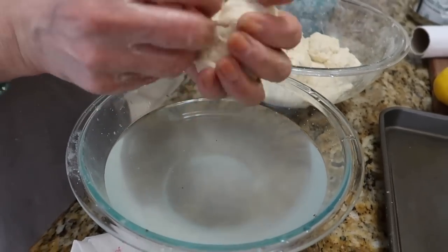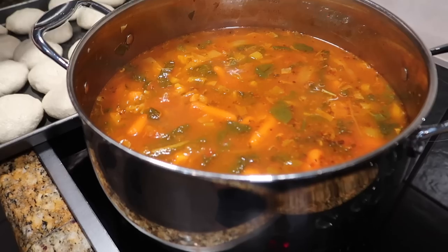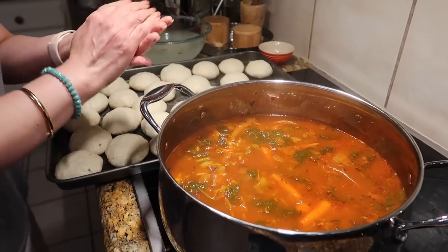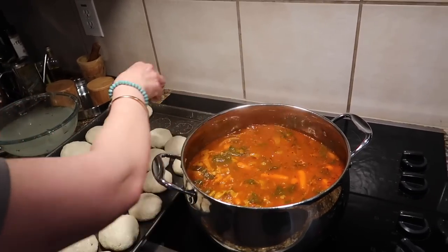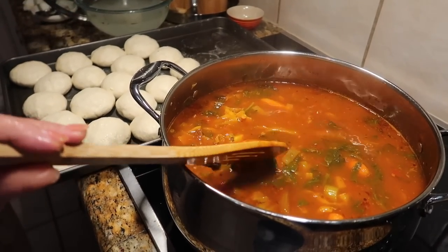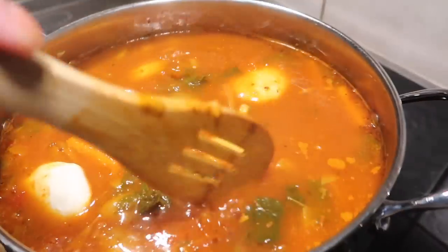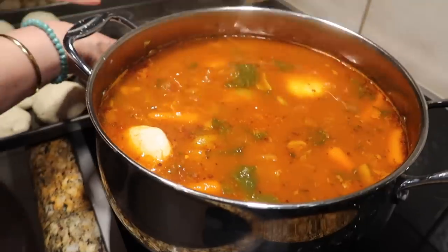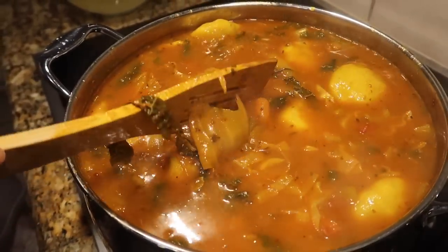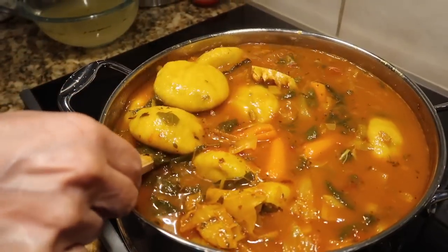Once all of the kifta balls are completely filled up, you are ready to pour them into the soup mixture. Pour them in one at a time, being very gentle, and grab a wooden spoon to gently stir so that none of them stick together when you throw them in. You're going to want to put this on high heat until it comes to a boil and then turn it down. It should not take longer than about 45 minutes to an hour, but you want to check on it because every stovetop is different.